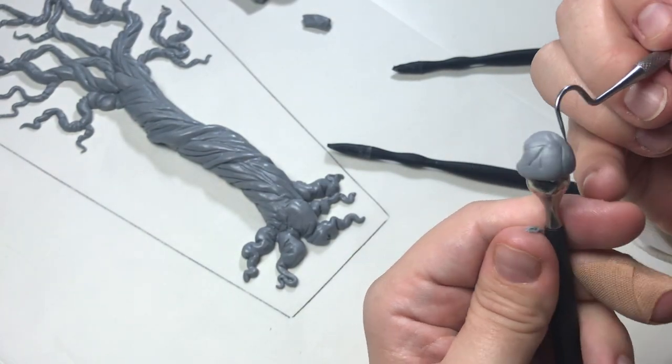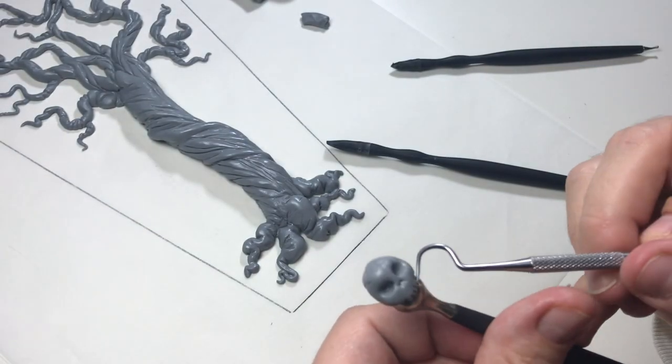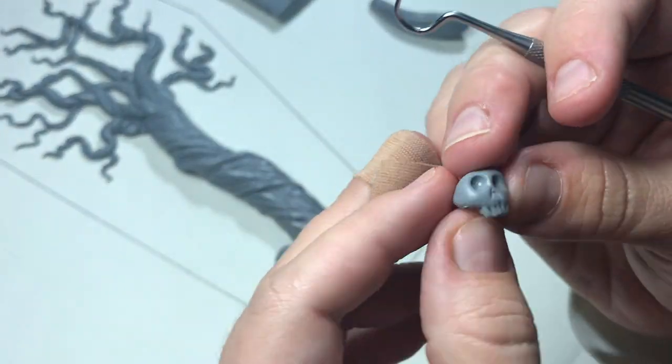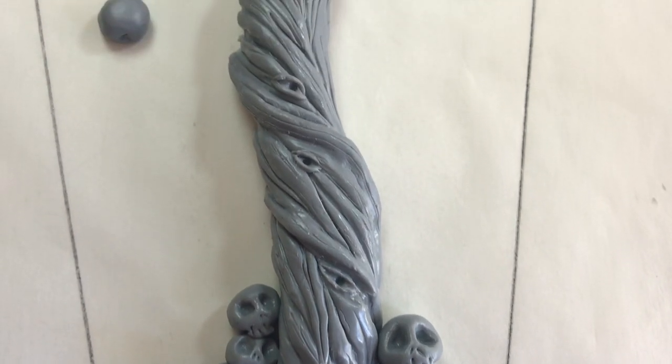To make the tree look more creepy I created little skulls and added them to the tree. I had a lot of fun creating these little skulls so you might see them back in my Etsy shop sometime next year.